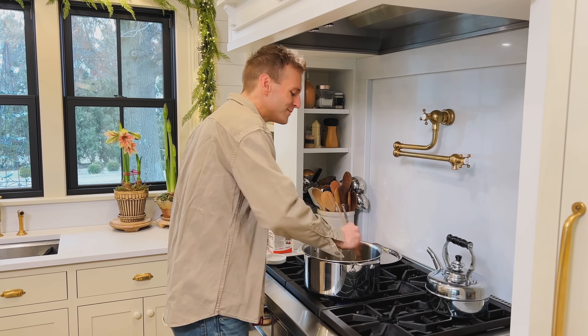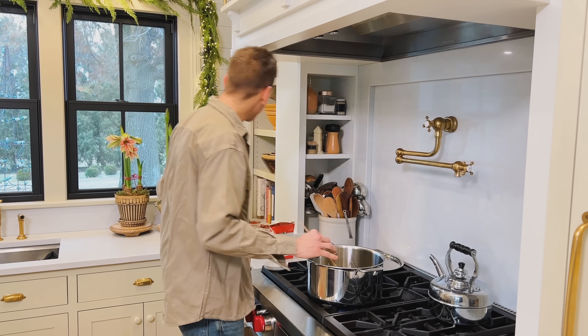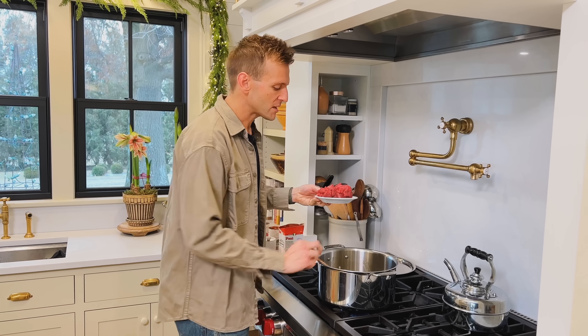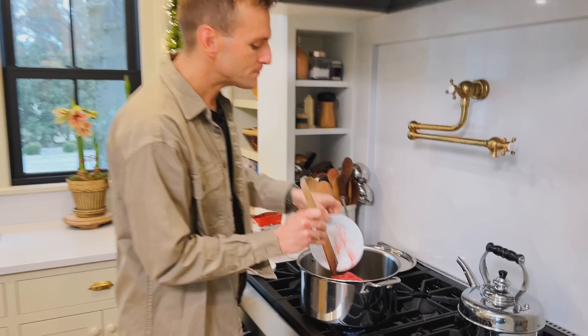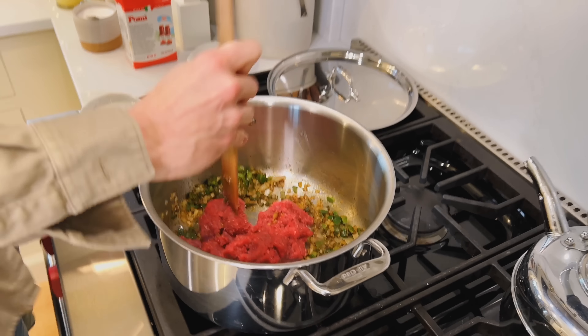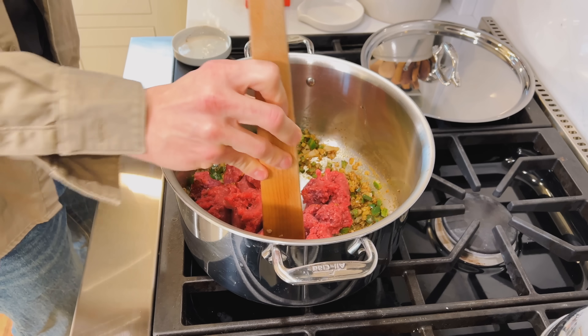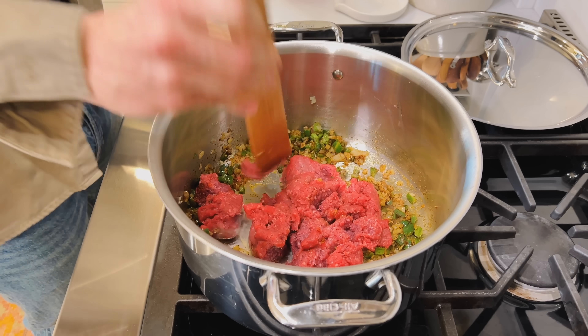So as I'm stirring that — and it smells amazing already — we're gonna also add in our ground beef. You could use ground turkey or ground chicken instead. The beef adds a nice hardiness to it. And if you use a really healthy, well-raised beef, it has a lot of great omegas in it and it's a great protein to add. So I'm gonna break this up into small pieces and let it brown.